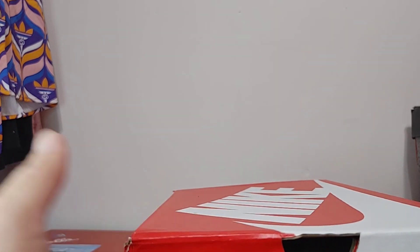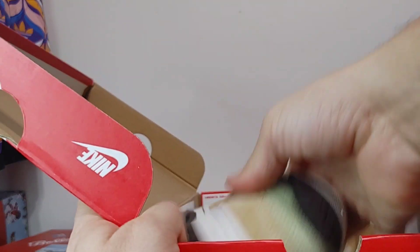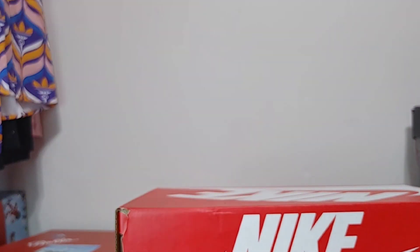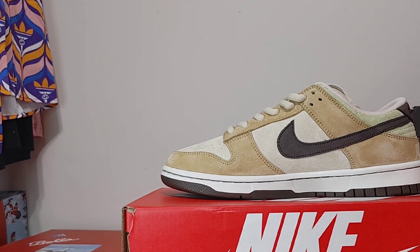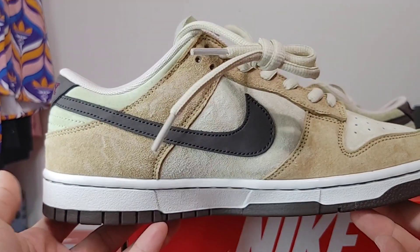Big shout outs to the mod, got something special coming for him in the woodwork. Let's get into the review. Make sure y'all like, comment, subscribe, join the Rep Room Discord channel, follow me on Reddit — we got a new Reddit group going on with pretty good solid people. And these are the Travis Scott PlayStation Dunks.